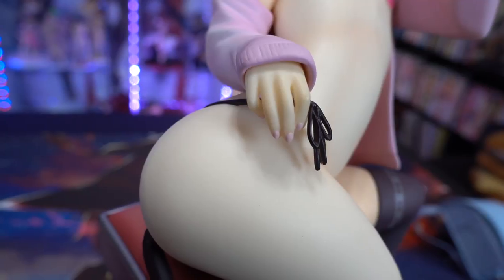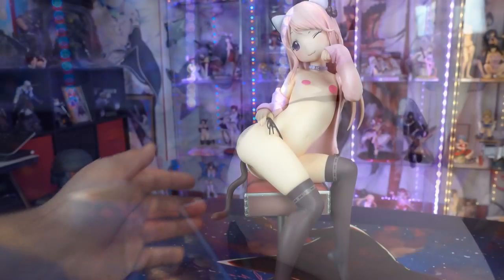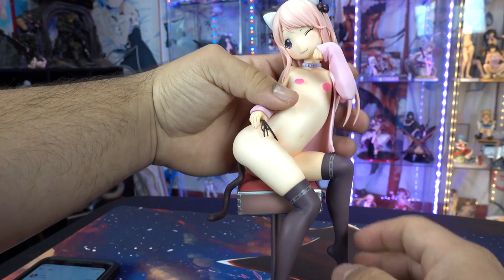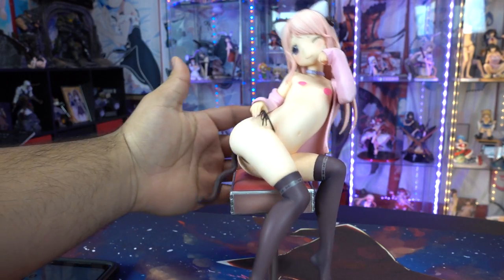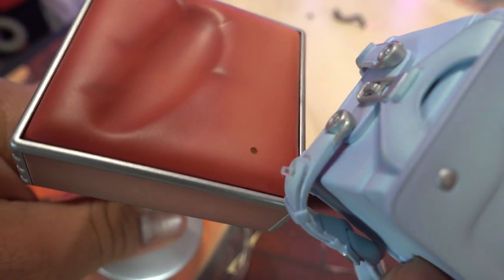They also painted her fingernails, which is another thing I always like to see — it shows the manufacturer is paying very close attention to detail. You technically can display this figure without the backpack, however I learned the hard way that any little touch on her makes the figure fall immediately.